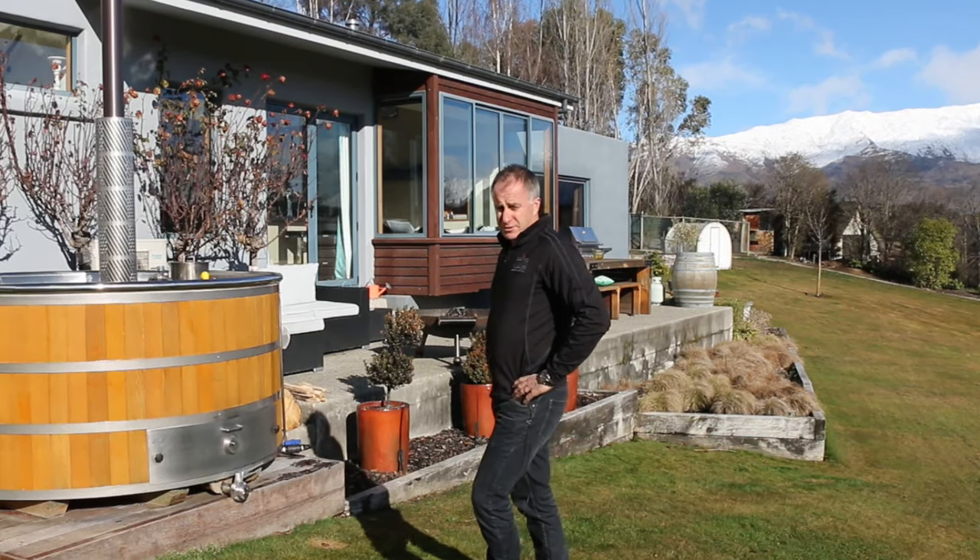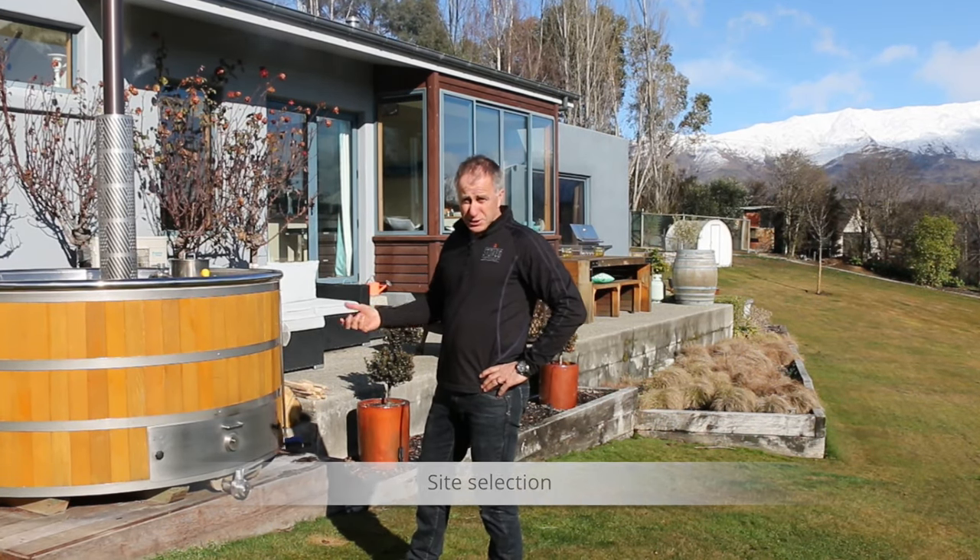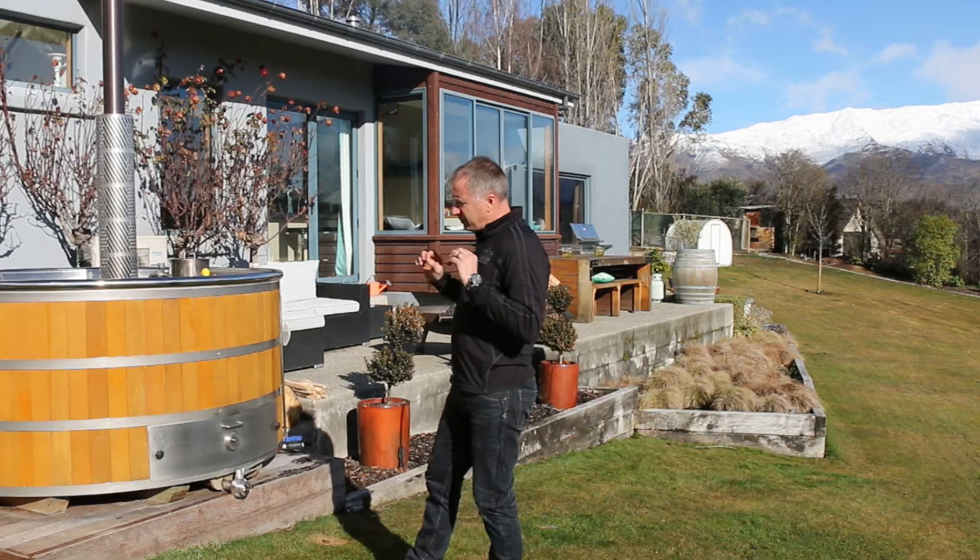I'm Andrew Horton from Stokes Stainless Limited, and I'm here today to introduce you to a wood fired hot tub and show you how it operates. All our hot tubs — the wood fired, the gas, and the electric — are constructed the same and have the same facade.